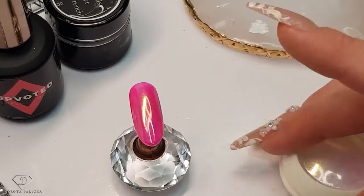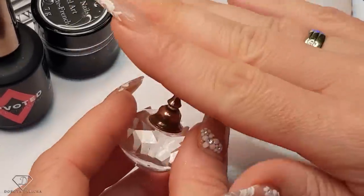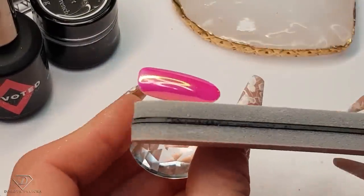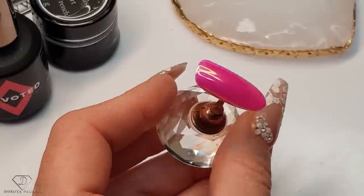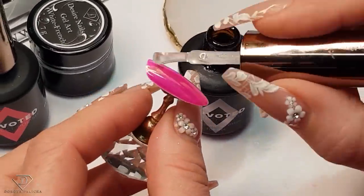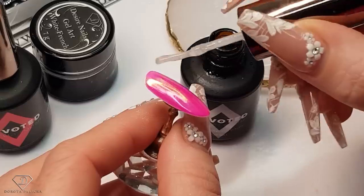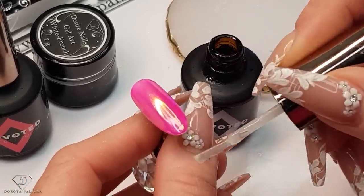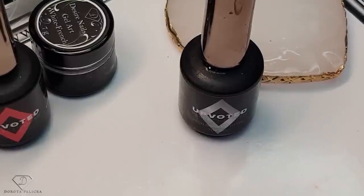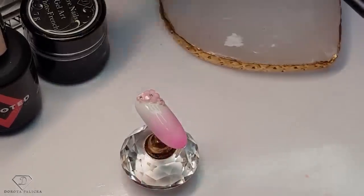Again, we need to know what to do so the chrome lasts. What you have to do is take the file and give a scratch to the free edge. If you don't do it, the chrome might chip. Then let's apply the top coat so we can move on into the next part of this design. Fantastic, cure it. And now on this one we want to do some sugar design.